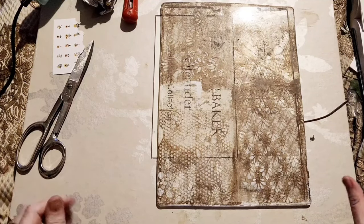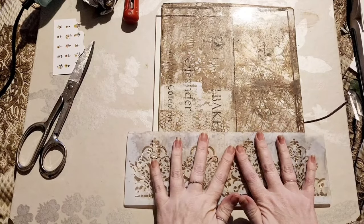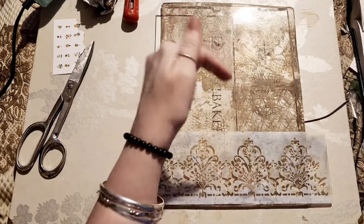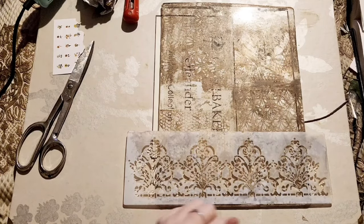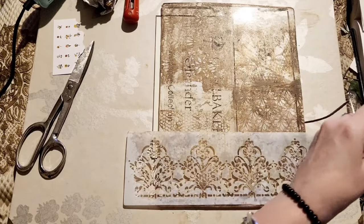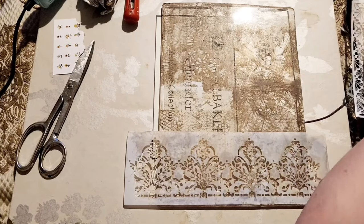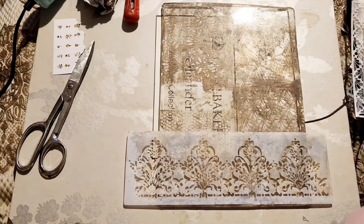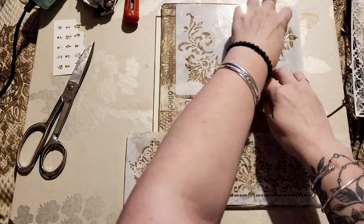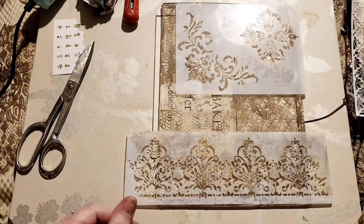Next method I sometimes use involves the bigger stencils - this is a different way of stenciling where I use the negative space on the stencil, whereas before I did it the other way around. A beauty of acrylic paint is that you can leave it on the stencils and if you give them a bit of a soak in water for a while, the acrylic paint gets all rubbery and you can just rub it off, which is great.